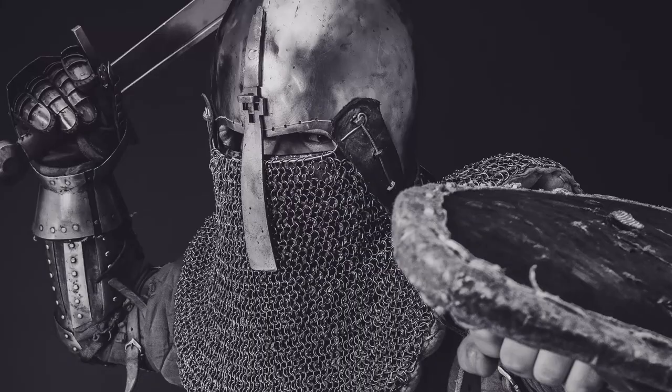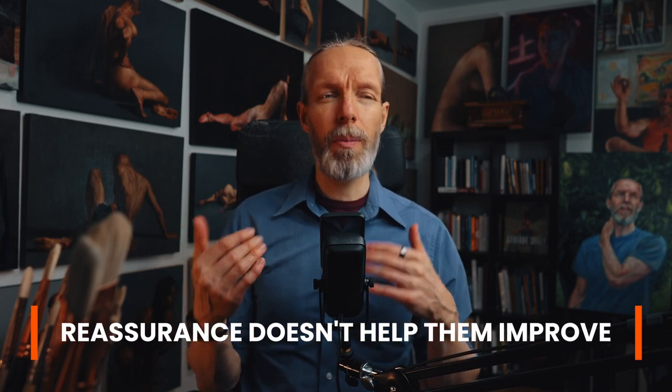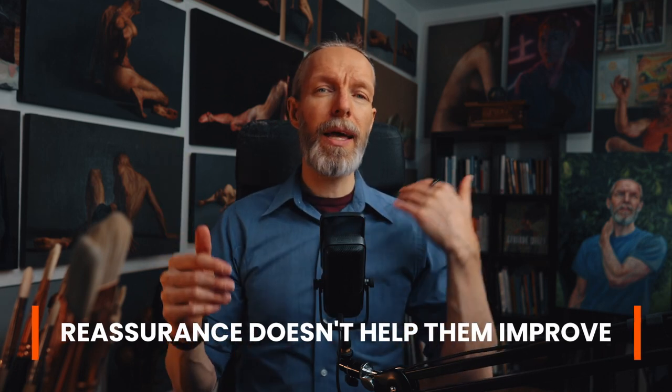We want the feedback that we give to be balanced because too much negative feedback is going to put a person in a defensive mode. But on the other end, too much positive feedback just leads to reassurance. And just reassuring somebody is good for motivation, but it really doesn't help with your or their skill level. So be careful of too much negative and too much positive feedback — have a balance and use that critique sandwich.